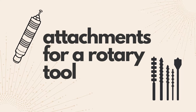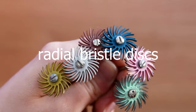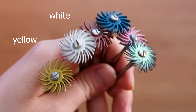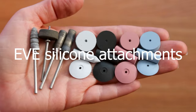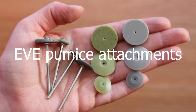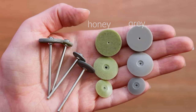For rotary tool attachments, I highly recommend radial bristle disc attachments from coarse to fine: yellow, white, red, blue, pink and green. Silicone attachments come in white, black, blue and pink. Pumice attachments come in honey and grey, and these are safer on gemstones.